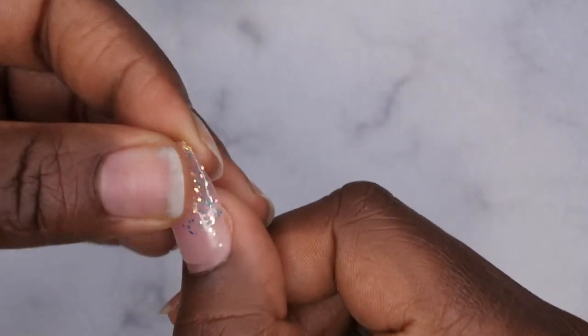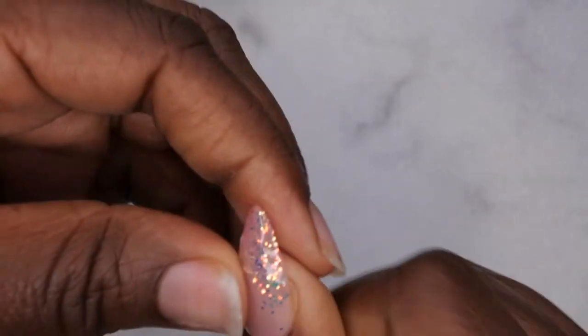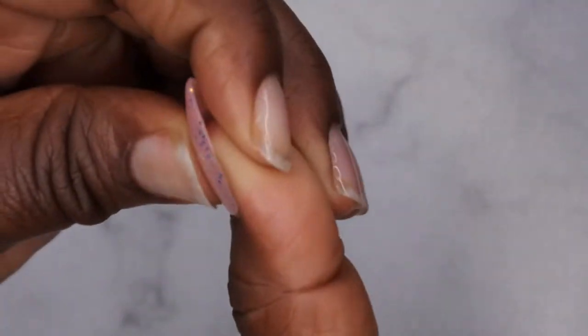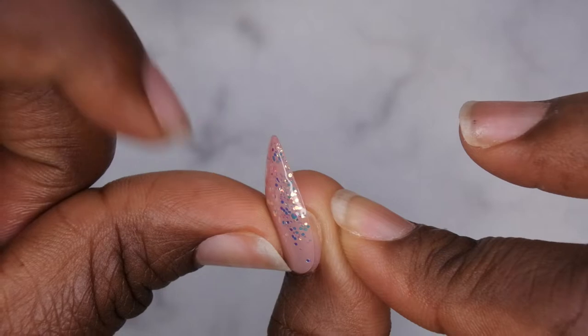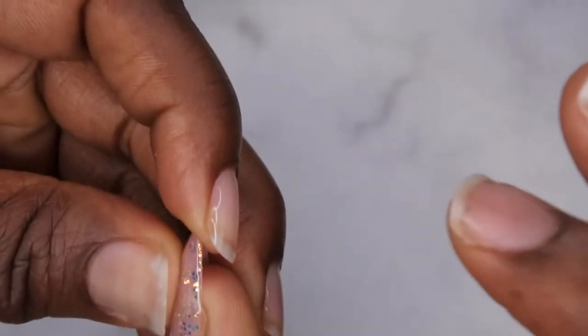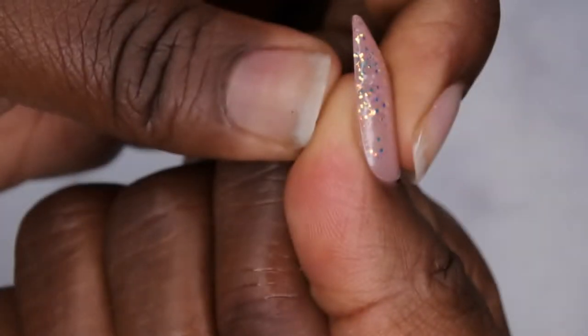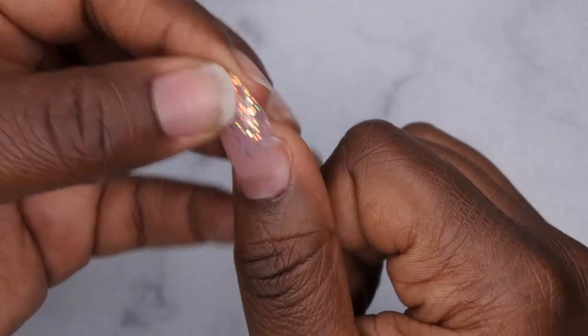With the nail tips you want to make sure you size out a nail tip that fits side wall to side wall. This one is actually ever so slightly too small because I used my proper size when I used my initial set. I'm just going to do this for demo purposes but you want to make sure that the nail tips reach from side wall to side wall. This one's a pretty close fit so I'm going to go with this one.